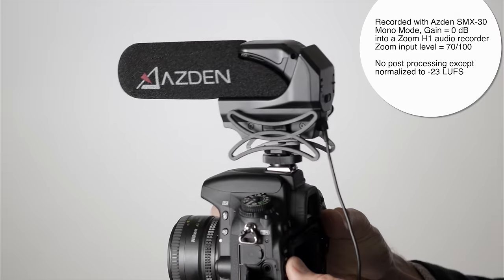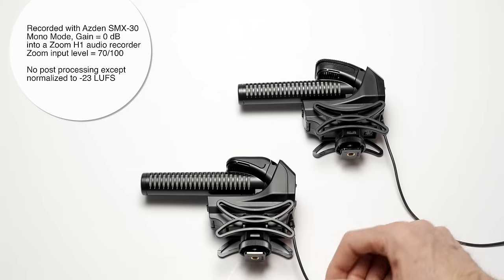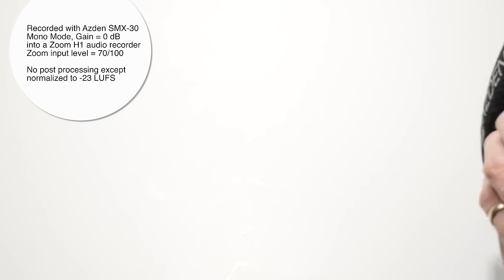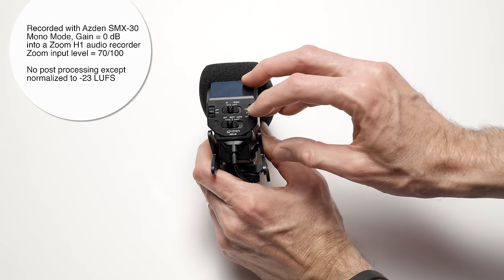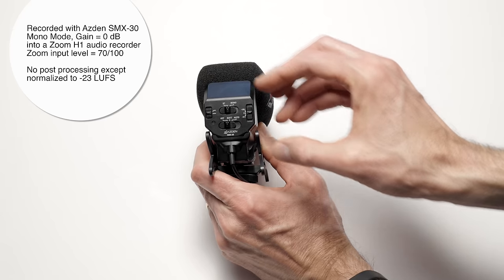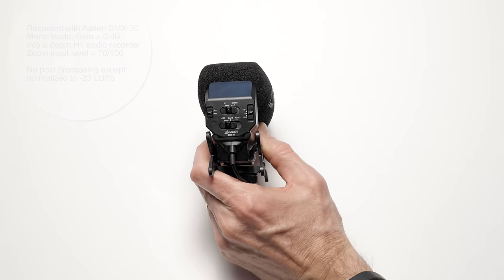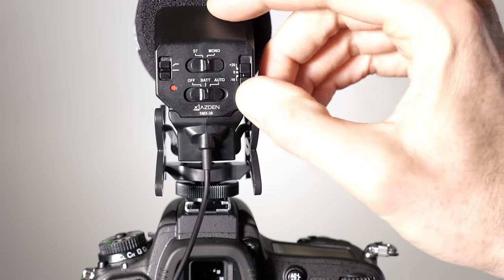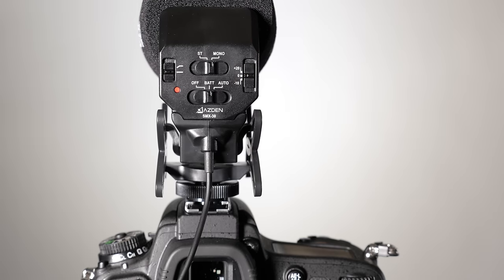In terms of size and weight, the SMX-15 weighs 135 grams and is 145 millimeters long. The SMX-30 weighs 145 grams and is also 145 millimeters long. In terms of gain control, you have three options: minus 10 dB, zero (unity or default), and plus 20 dB — this gives you plenty of gain for almost any camera or recorder. It allows you to rely on the relatively clean gain the microphone provides versus your camera's preamp, which often won't be very good.